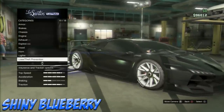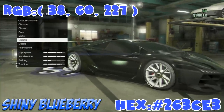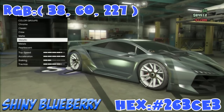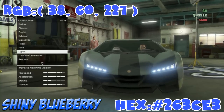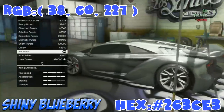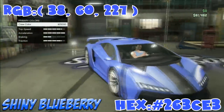First off, you want to go to metals and select the black steel brush. Then you want to do the personal — I keep forgetting about this — so take off your lights and then put them back on. Once you do that, go to the nice white, and as you can see it has a nice shine. Then add the crew color, and there you go — you have Shiny Blueberry.